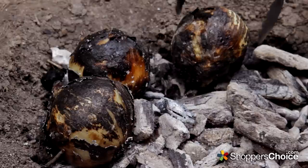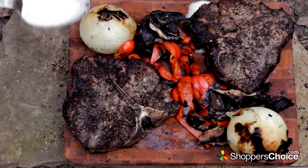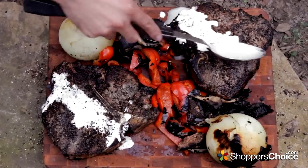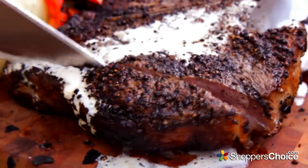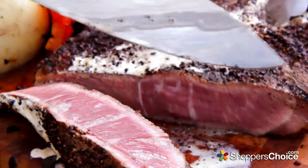The onions smell incredible — let's get them out of the pit. Drizzle with a little steak au poivre sauce. Perfect. That looks amazing.